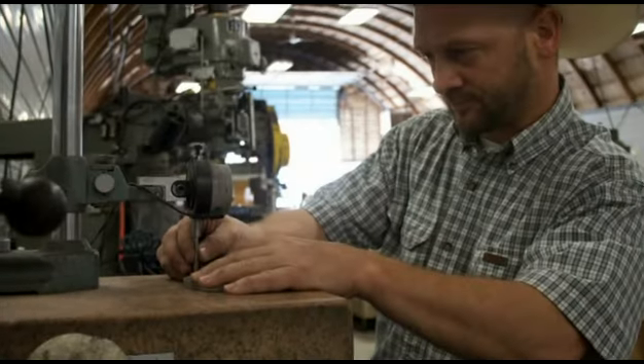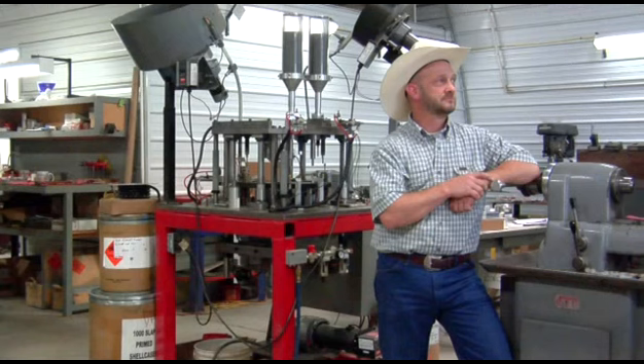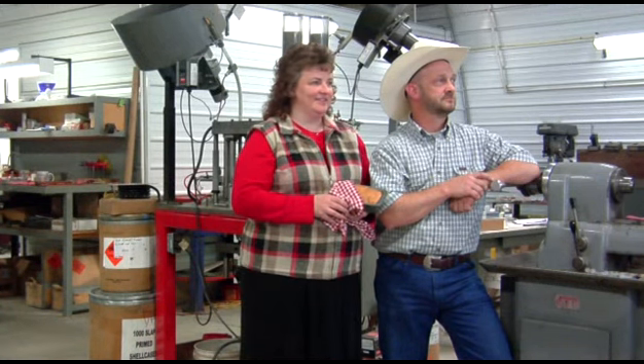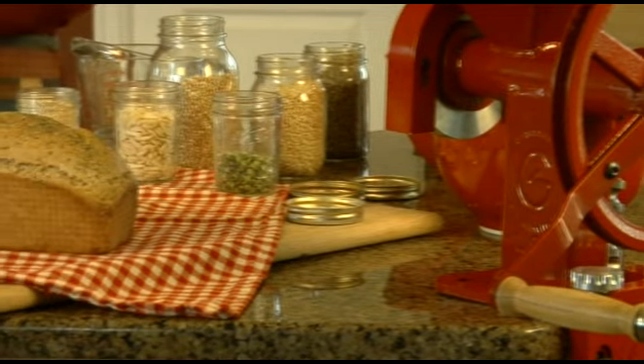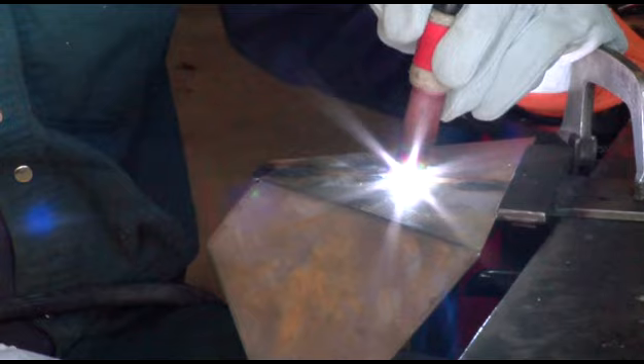Take one machinist who can visualize and build just about anything. Add in his wife who just happens to bake a tasty loaf of whole wheat bread. Now add the desire to put a hand-powered grain mill in her own kitchen. Work out a few details and what do you get? The GrainMaker mill.